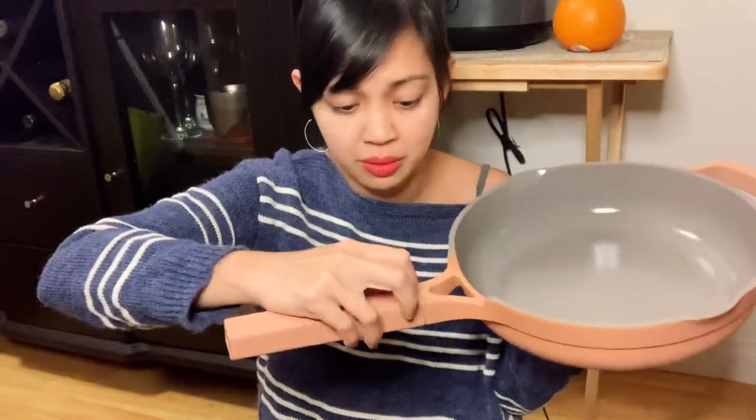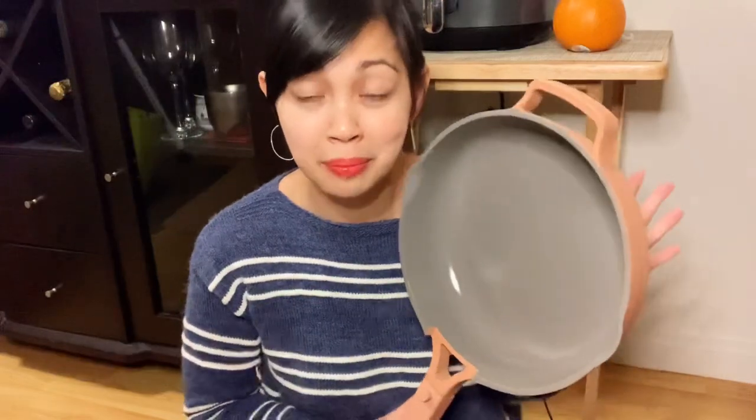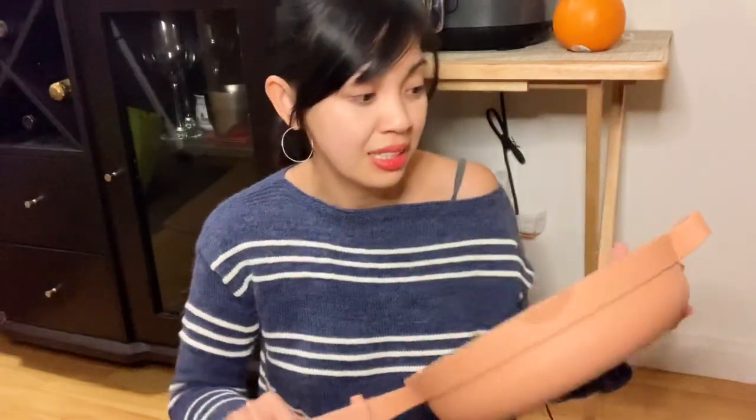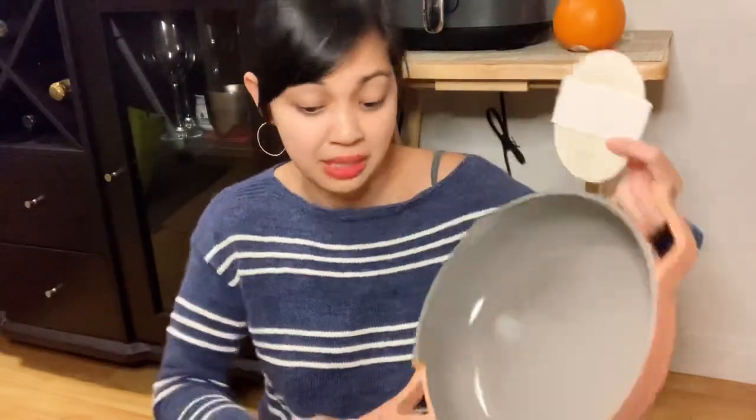Even though this one will get hot. The only thing about this is you can't use it in the oven, and I kind of need that, but it's okay because I have another pan for the oven. I don't think I would use it in the dishwasher — I think it's easy enough to clean, so I'll just wash it by hand.